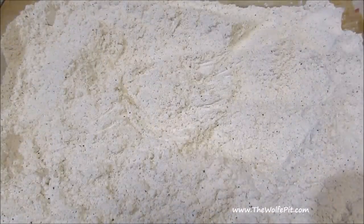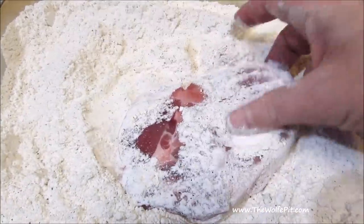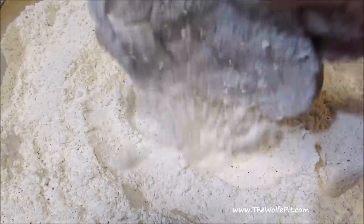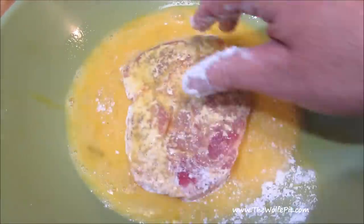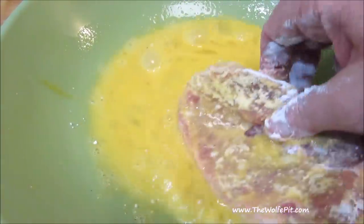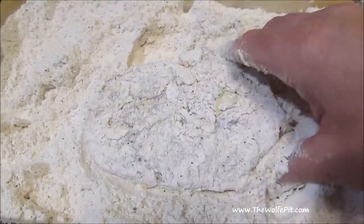Now dredge the pork chops in the seasoned flour until they're well coated, then back into the seasoned flour. Repeat that process until all the pork chops are coated.